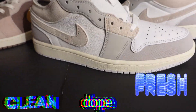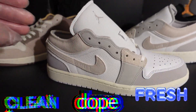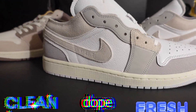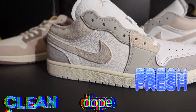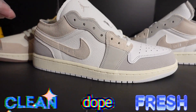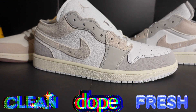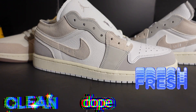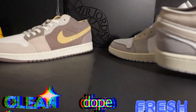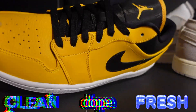I hope you're enjoying the Jordan 1 Low Craft series. The Craft series is actually going to continue with the Jordan 5 and Jordan 6. The Jordan 4 was recently released at the end of the year as one of the latest additions to the Crafts, and the Jordan 5 and 6 are coming this year, so be on the lookout. If you're a fan of the Craft series, those two shoes should be really good.